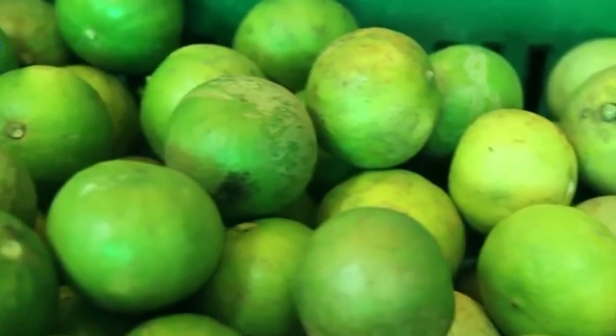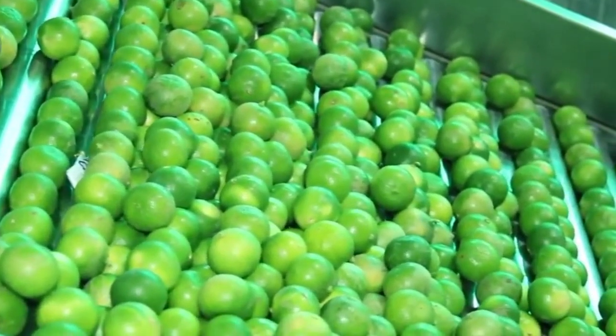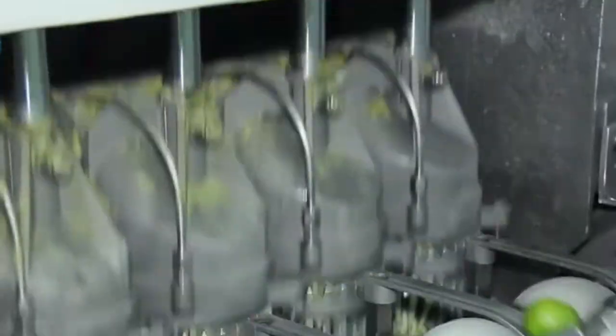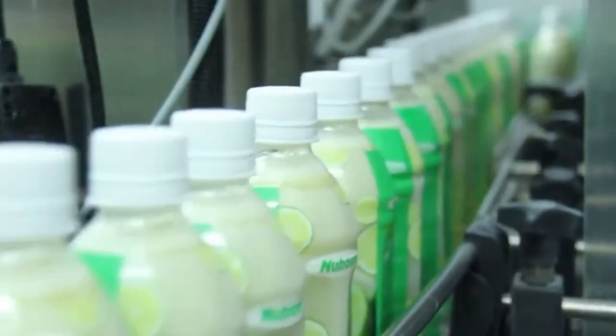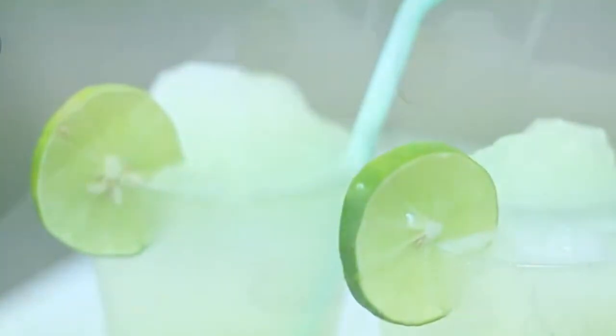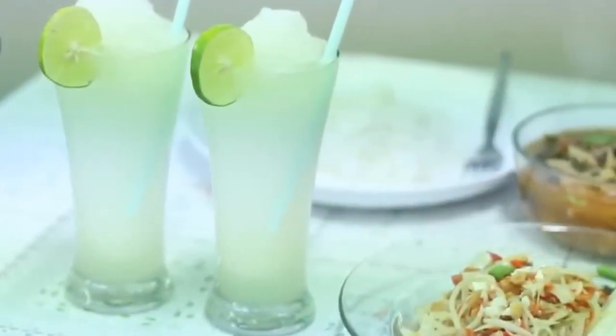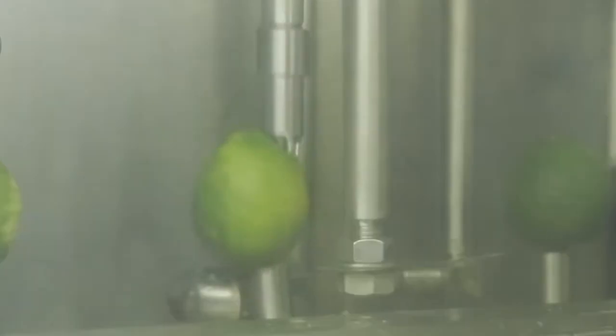As the trees mature, they begin to blossom with small white flowers that not only smell amazing but also attract pollinating insects. These flowers slowly give way to baby limes that absorb nutrients from the tree as they grow. Over the next several months, the fruit increases in size, darkens in color, and eventually reaches the perfect point of ripeness for harvesting — and then the entire cycle begins again.